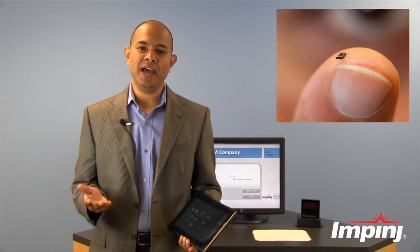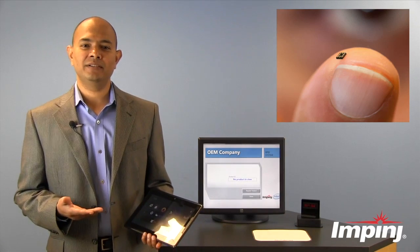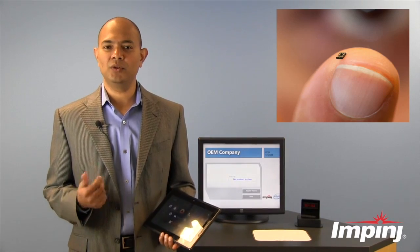Now let's look at a more advanced application of Monza X, which is driven by Intel. Intel has been actively involved in the architecture and development of Monza X, and they're now integrating Monza X chips into their platforms, starting with Windows 8 tablets.